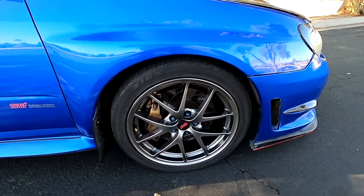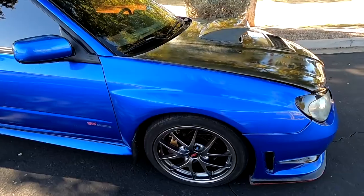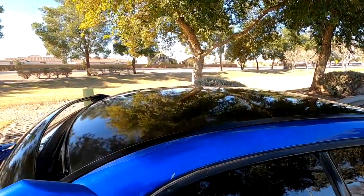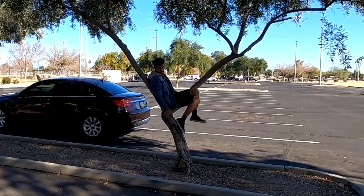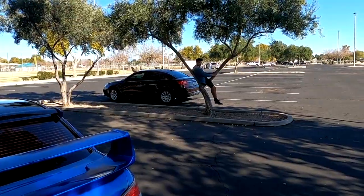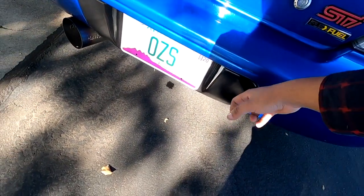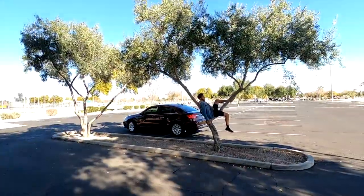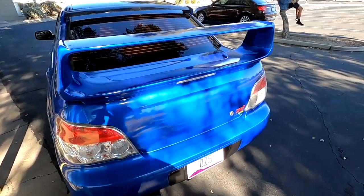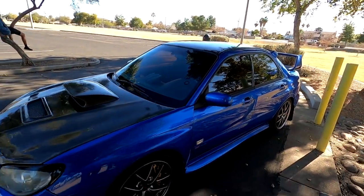I got 2015 STI BBS limited wheels — I believe they came on 2015, 2016, 2017, from the newer STIs. They were up for sale for about $1,000 and I got them for $300 — you already know I'm up for those steals. The roof was done in Avery gloss black. I got an APR carbon fiber license plate frame that I just installed and wrapped gloss black as well. Shout out to this man because he wrapped it. And Rally Armor mud flaps. OZS license plate — because I'm OZS. That's pretty much it for the exterior. Nothing crazy, pretty clean and simple. I love this car.